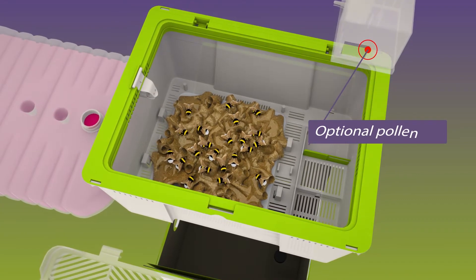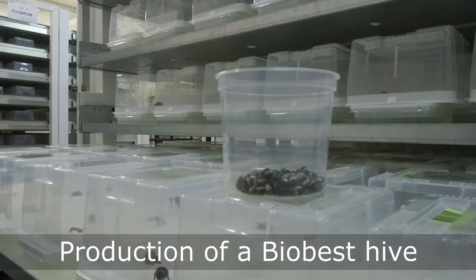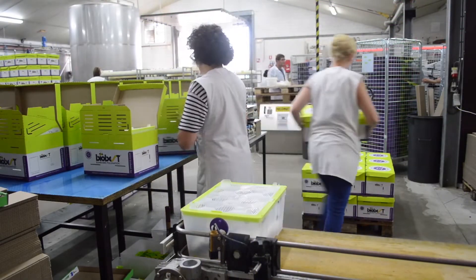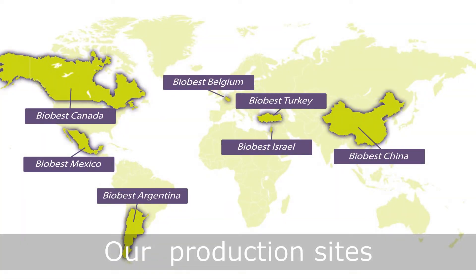A feeding station containing two kilograms of sugar water. The optional pollen tray can be opened and closed at any time via a sliding door that is easy to operate from the outside. It takes 11 weeks to produce a bumblebee hive in our quarantine climate rooms. We produce different bumblebee species at a number of production locations close to the market.